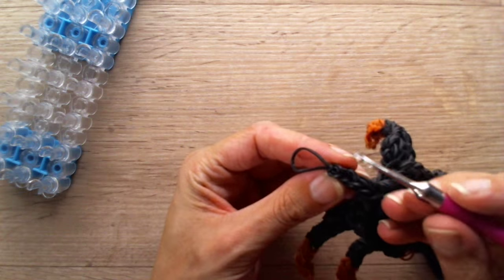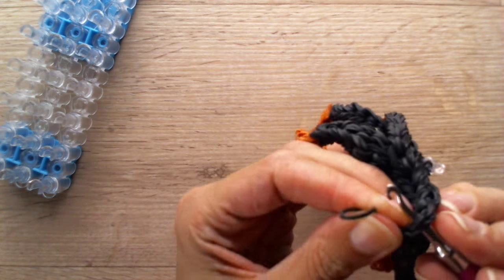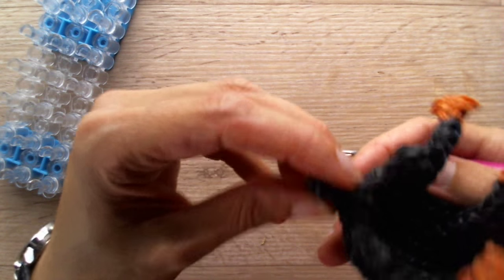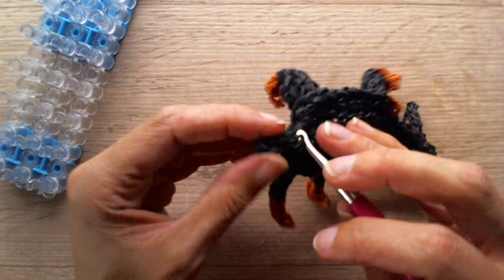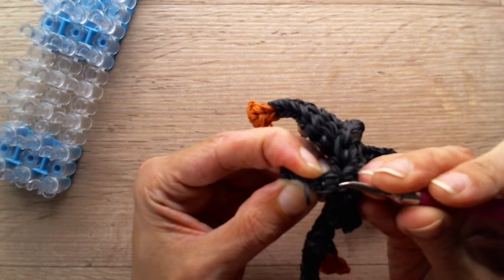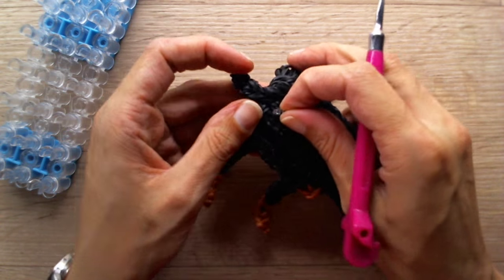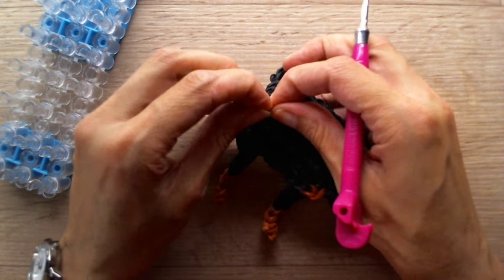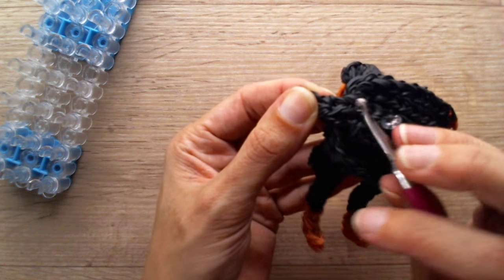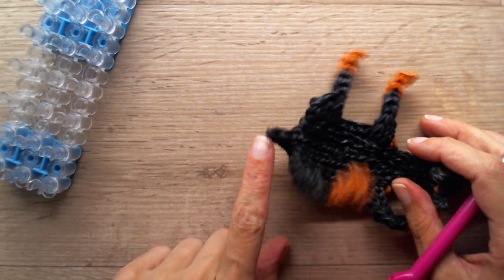And now we're going to zigzag this tying off band into the tail. So go through a stitch, grab that band, don't pull too tight. Then go through the next stitch from the opposite side — kind of weave it through there randomly. It doesn't matter — you can hardly see this. So just maneuver it through some bands there. This will be the tail — very tiny.